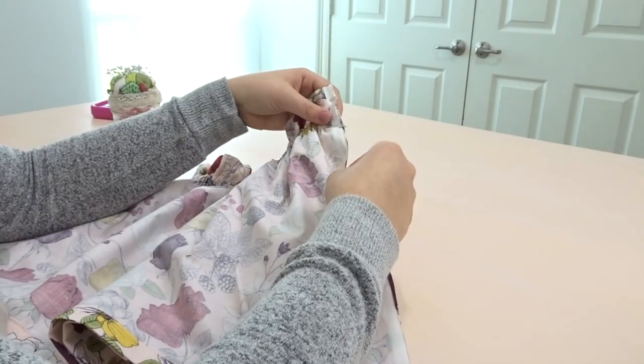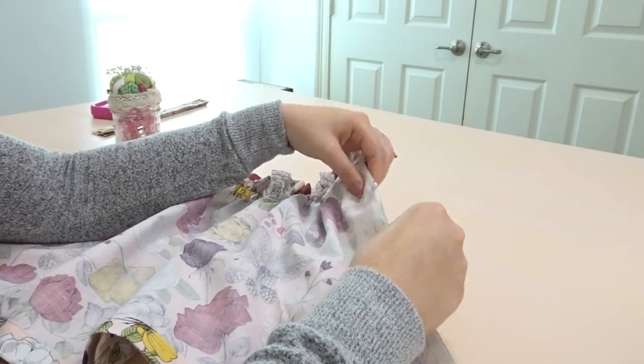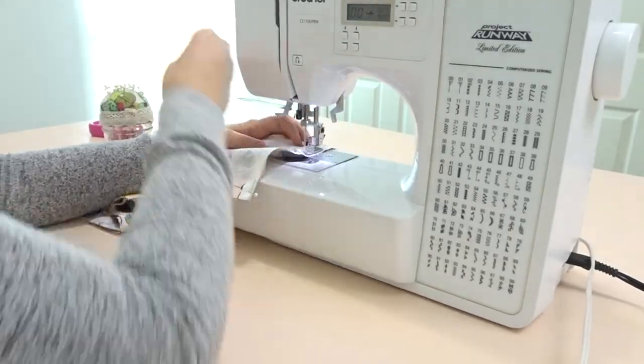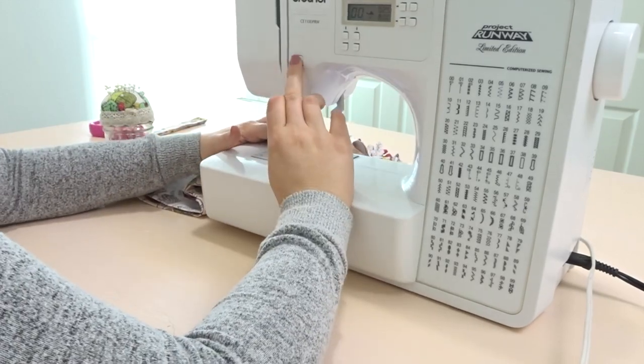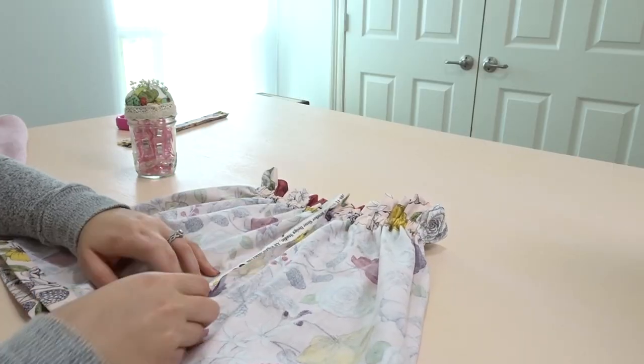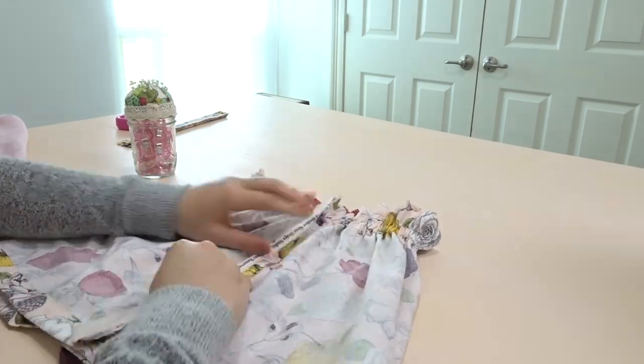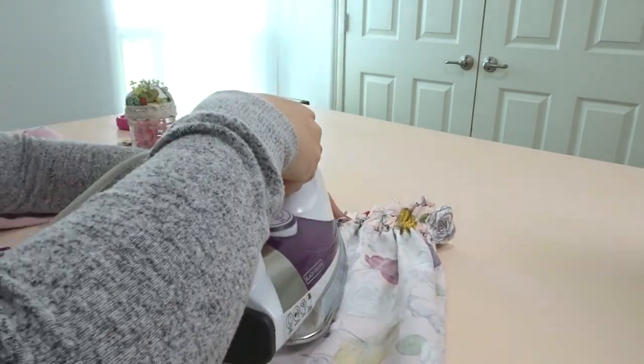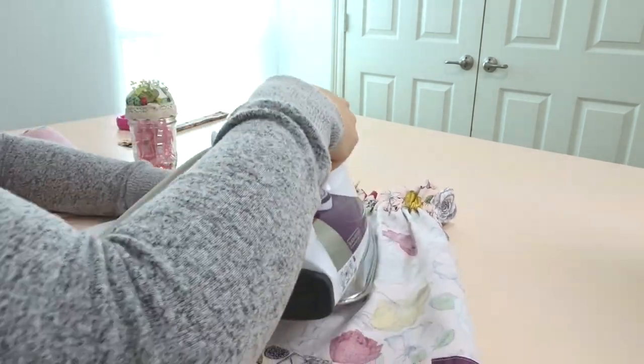Now we're putting the top piece right sides touching and we're going to sew down the seam. This seam will become our back seam. Since I used the selvage edge of the fabric, I do not have to zigzag or serge my raw edges, so I just open them up and iron them down.